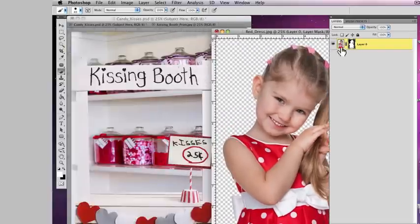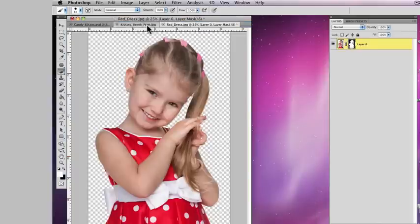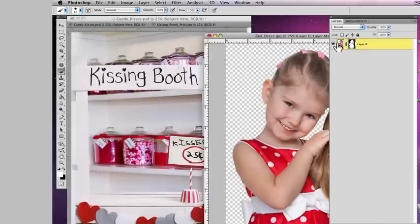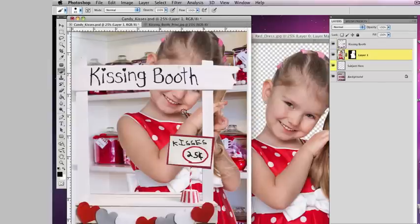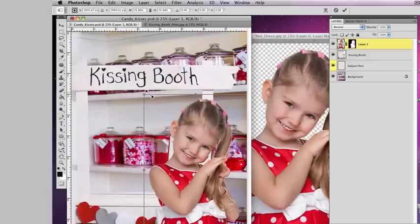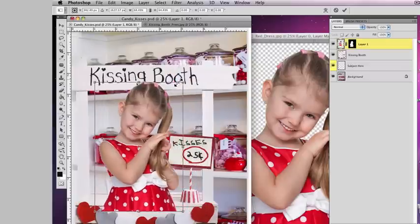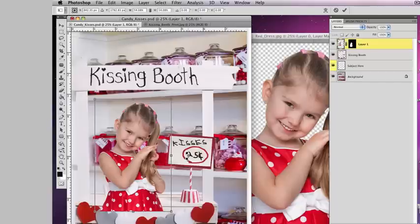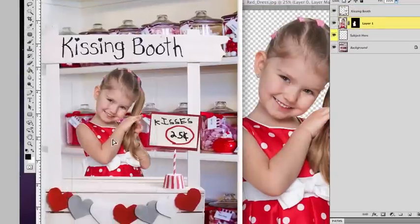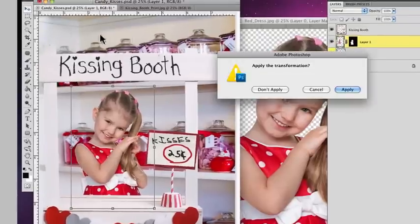Now I want to drag this subject into the background image. Some people get hung up here because the documents might be nested — make sure the two documents are separate. Drag the subject into the background document. She'll appear quite large and will drop on the top layer. Hold the shift key and scale her down to match the size indicated by the 'Kisses 25 Cents' sign on the kissing booth. Then bring her below the coverup layer, which is the kissing booth, and click apply.